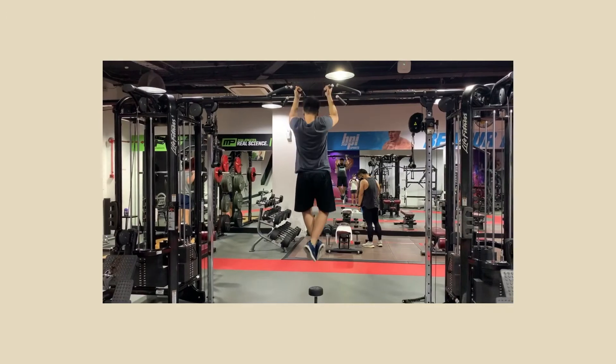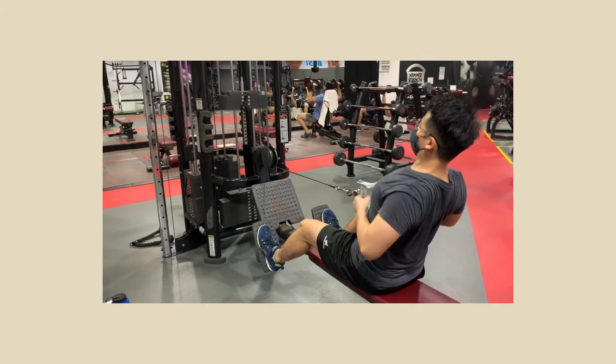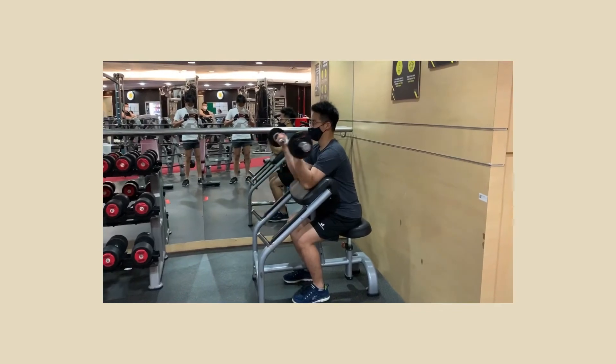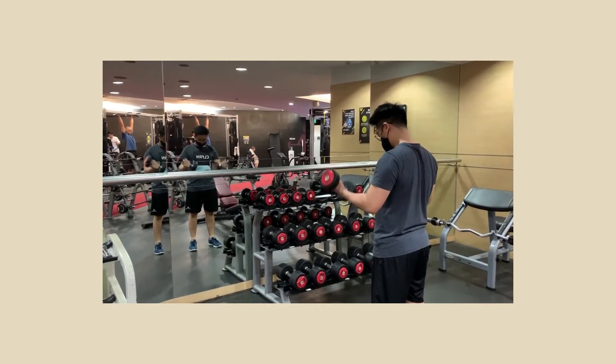On Tuesday, I did back and biceps. I warm up by doing some pull-ups, then move on to some lat pull-downs. As you can see, I'm carrying quite lightweight, and then I'll just play around with various machines. I'll end the back and biceps day with just some curls, and that's about it.